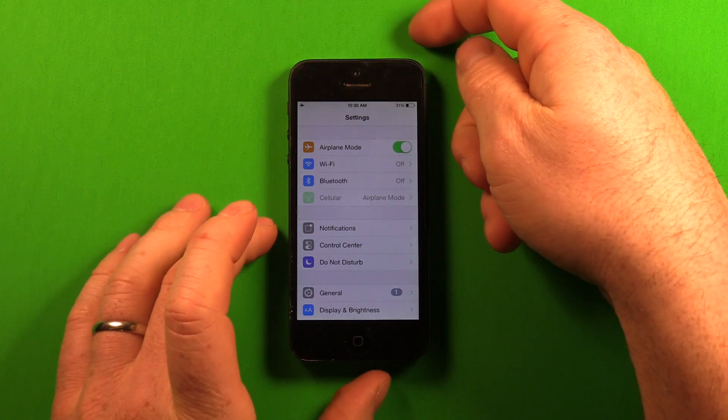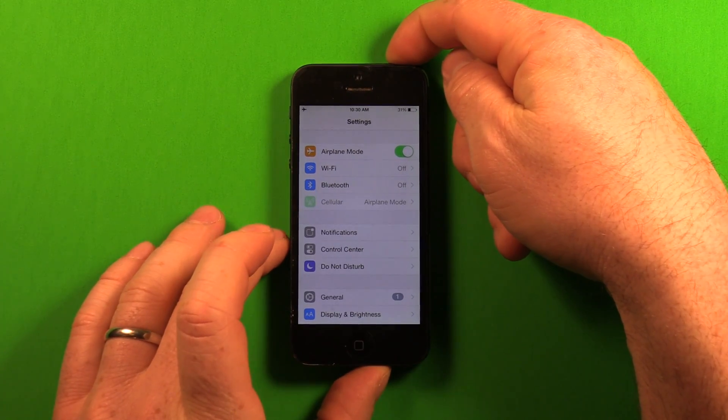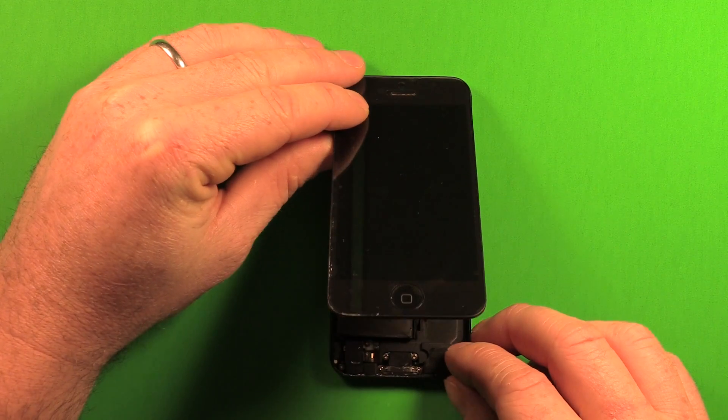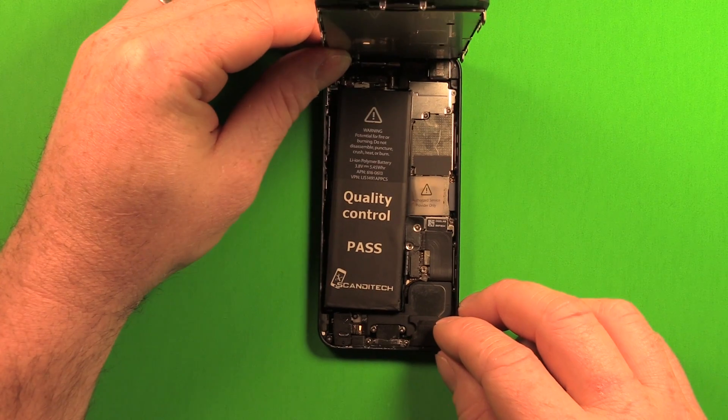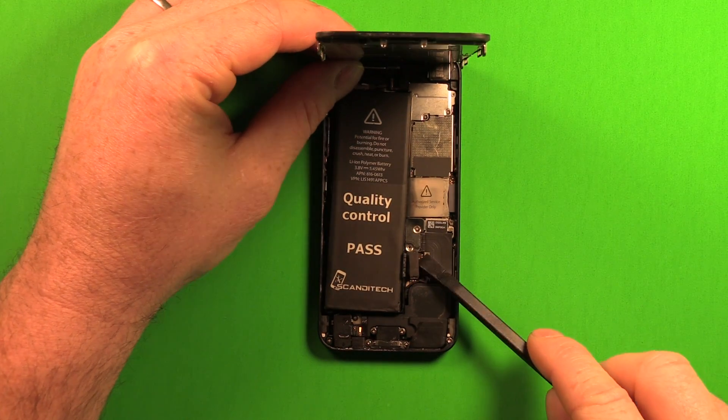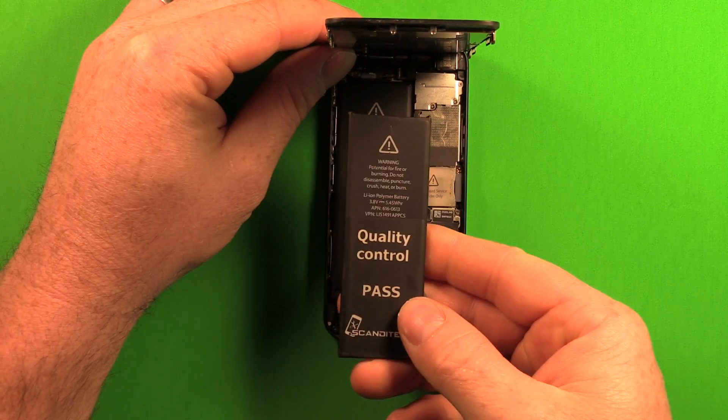Once you know it's working, shut the phone off from whatever screen you're on since you can't access the home button. Once the phone is shut off, lift the screen up again — don't tip it more than 90 degrees — then disconnect the new battery and pull it out of there.